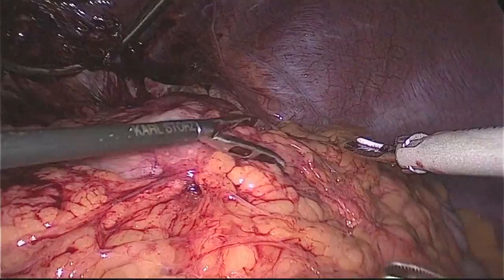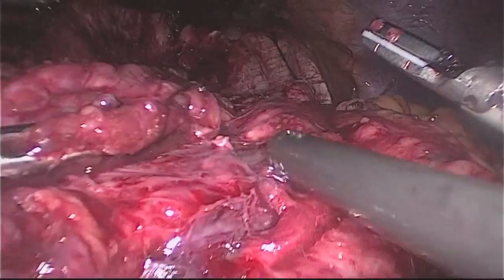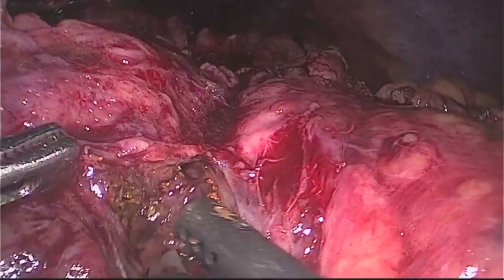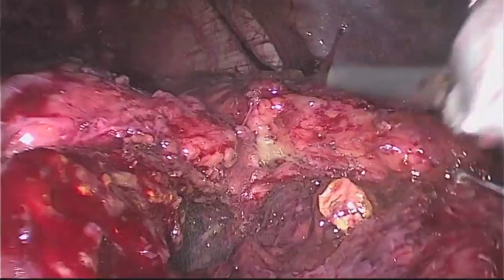Adhesions between the liver and stomach were lysed and an anathicin retractor placed. The greater curvature was identified and all omental adhesions lysed. Along the greater curve, a densely scarred, indurated area was carefully investigated. Although at first we thought we had entered into the sleeve, upon further investigation, it was found to be an old hematoma cavity. This was evacuated.